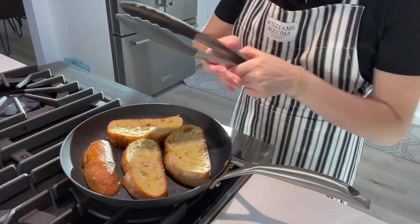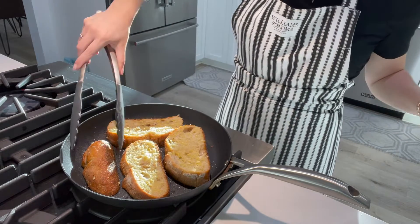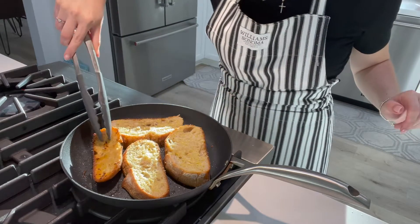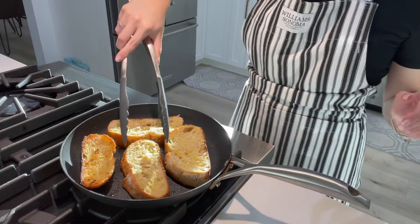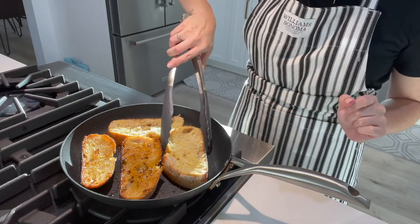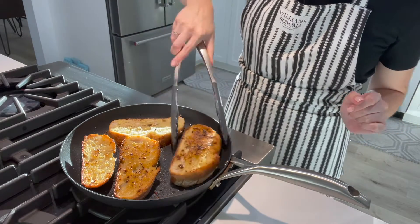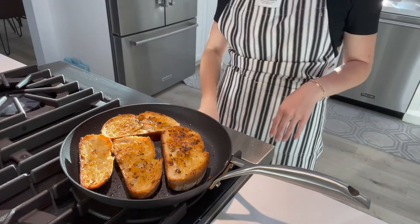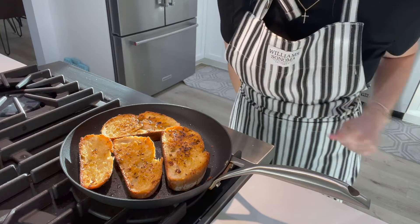Let's check the other side of these babies. We've got toasty — now we're going to flip them over. That's how they should look: nice and golden. We'll come back in about five minutes.